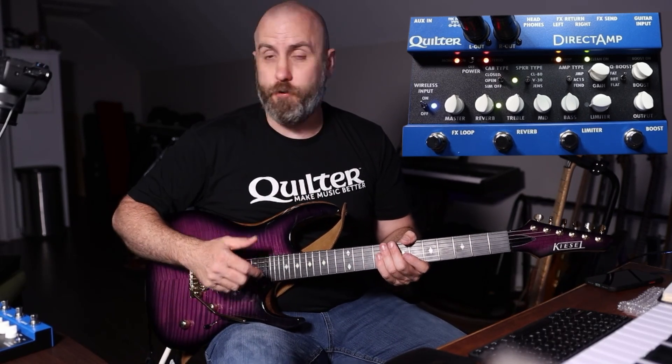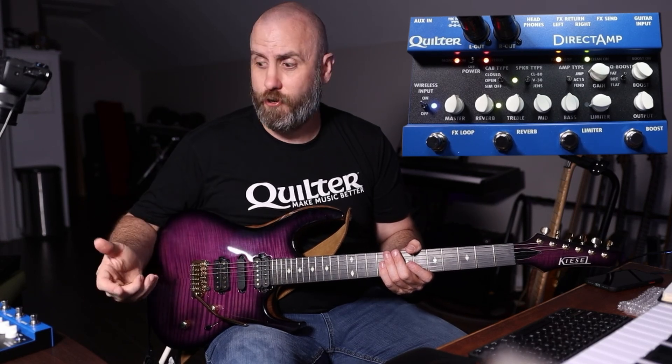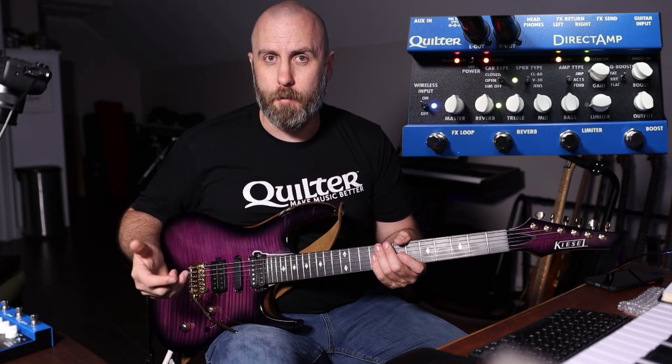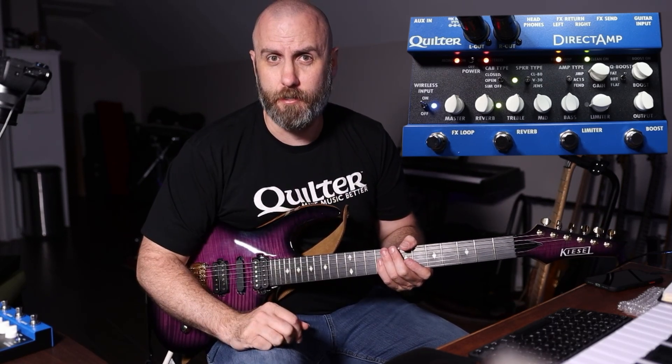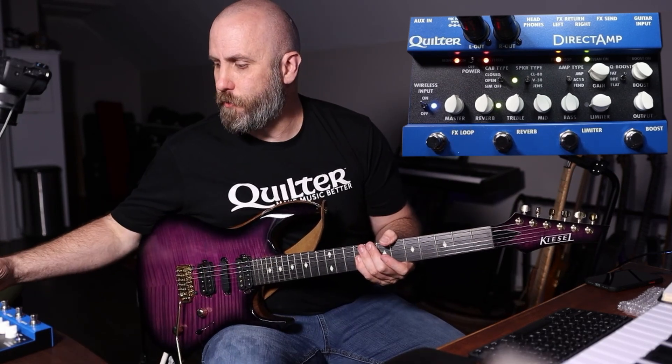There's also a wireless input — meaning a Bluetooth connection — so you can carry this around in your backpack, luggage, or carry case. If you just need to practice fast, you can whip out a guitar, plug in your headphones, and bring up a backing track via the Bluetooth input and jam silently — out in the lobby or backstage of a venue, in your hotel room, or in your living room while your kids are playing and your wife is cooking dinner.